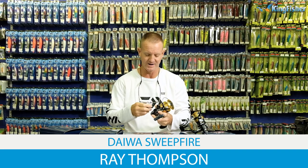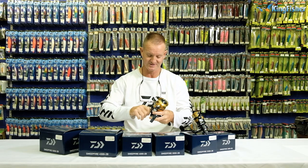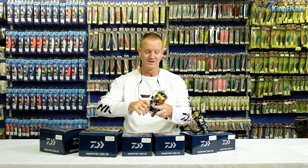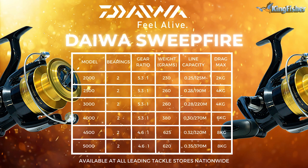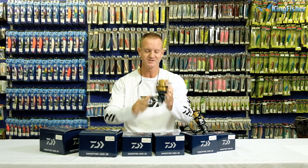Today we're going to be talking about our ever famous Sweep Fire reels, which I'm busy putting together right now. Size-wise, they start off with a 2,000, 2,500, 3,000, 4,000, 4,500, and of course the 5,000 which I'm putting together here now. They come in left and right-handed, as you can see.